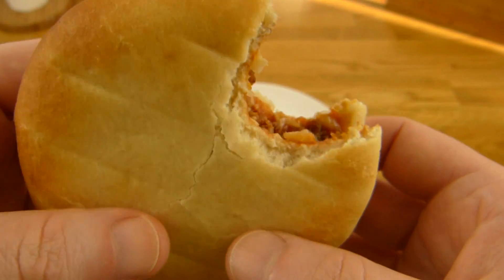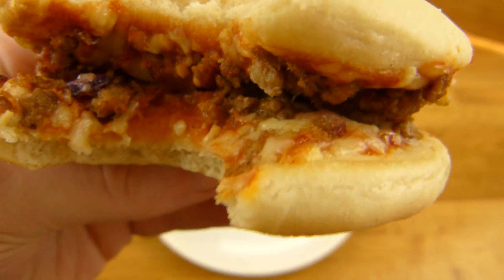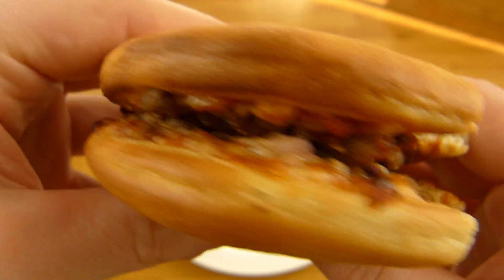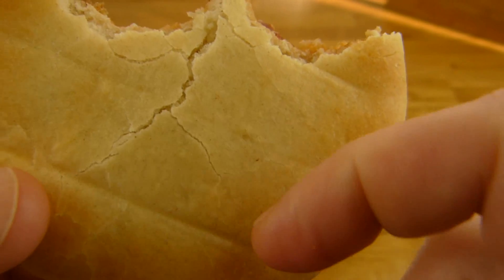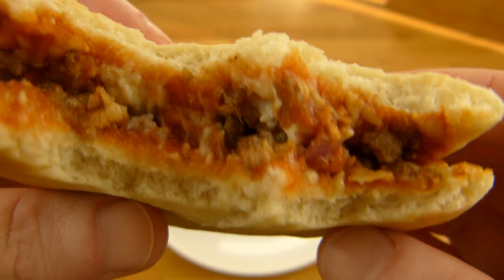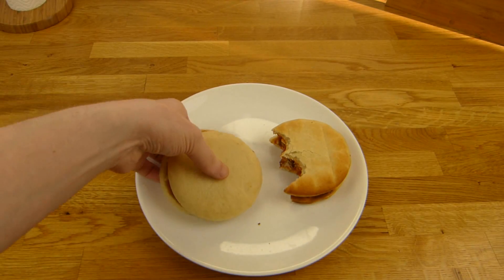Yeah, tastes like pizza. Not a lot of beef flavor — tastes more like the sauce. Mustard — yeah, more like ketchup than mustard. One more bite. Okay, now there's a little bit of mustard flavor, but it's not a lot.